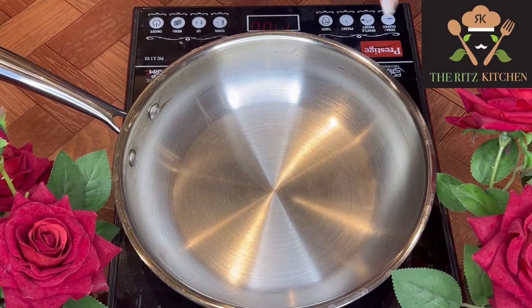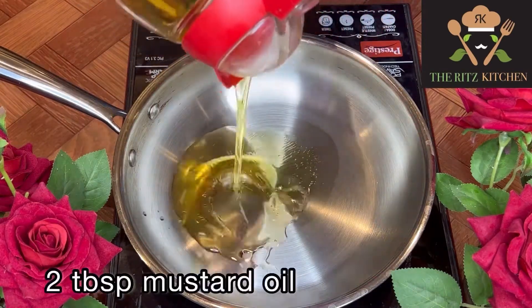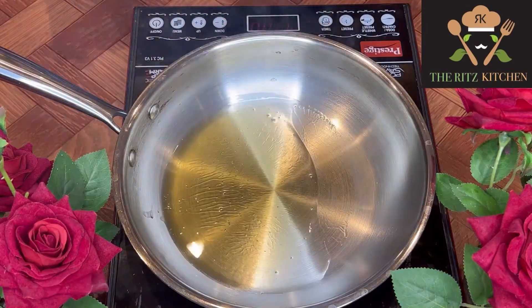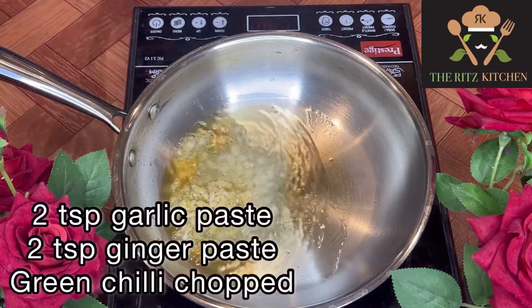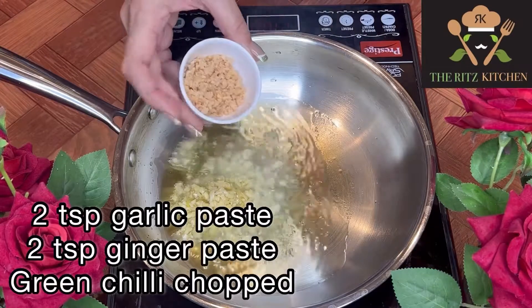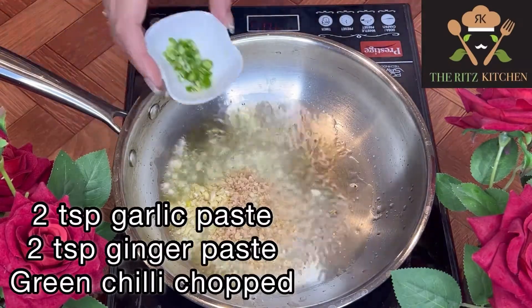First of all, I'm taking one pan. The pan is hot now. Put 2 tablespoons of oil in it — you can use desi ghee also. Once the oil is heated, add 2 teaspoons garlic paste, 2 teaspoons ginger paste, and 2-3 chopped green chilies.